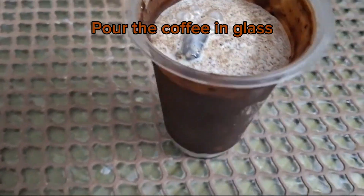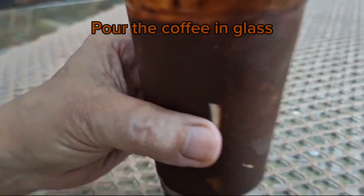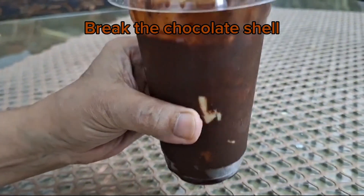Pour the coffee in the glass. Break the chocolate shell.